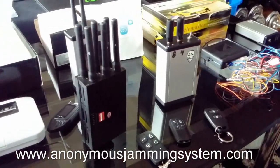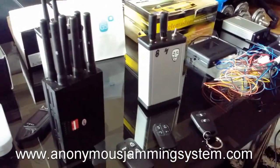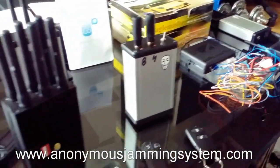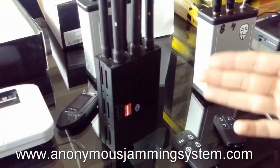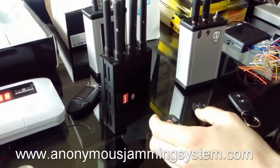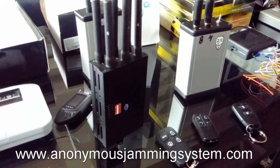Hi guys, we will present you a difference between commercial jammers and our jammer. You can see that those commercial jammers which are produced in China work only on GSM networks and Wi-Fi networks.